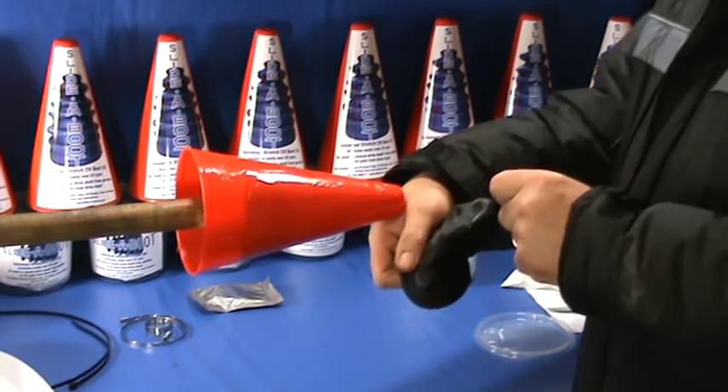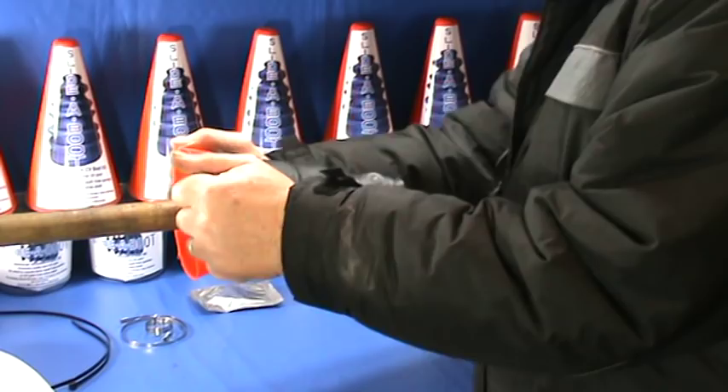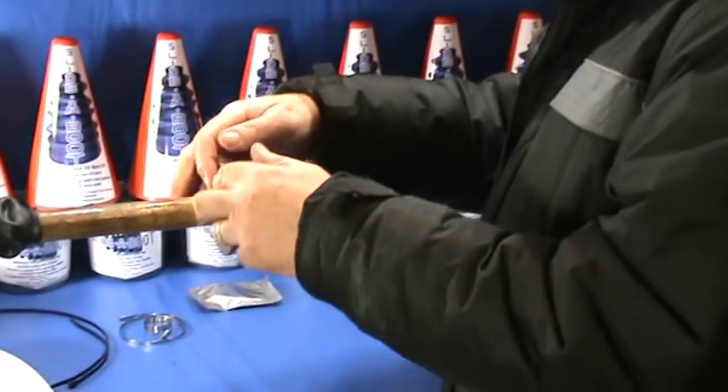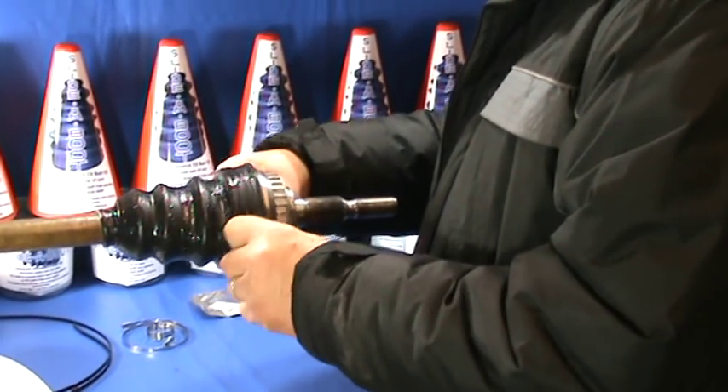Take the large end of the boot and stretch it, large end first, over the cone. Remove the cone, repack the joint with the grease supplied, then pull the boot the right way round over the joint.